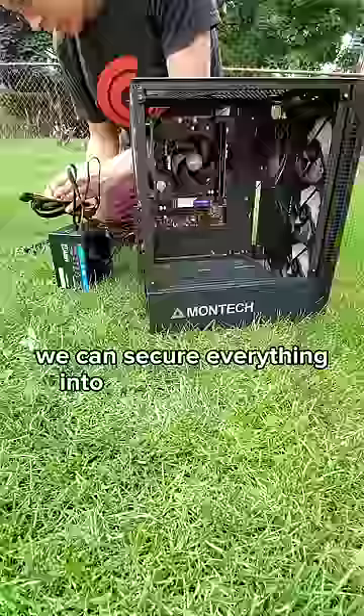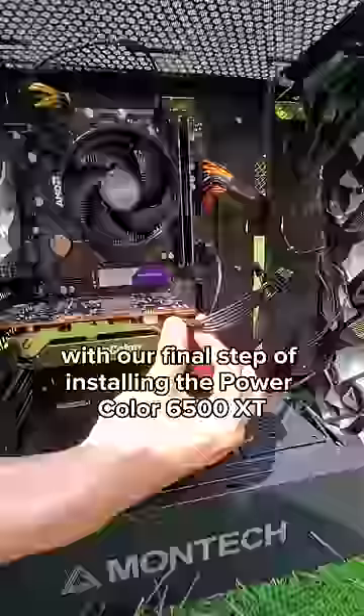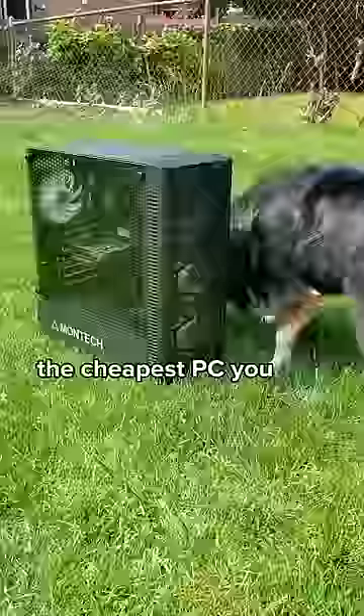Now we can secure everything into our Montec MidTower case. And with our final step of installing the PowerColor 6500XT, we've now assembled the cheapest PC you can build at Micro Center.